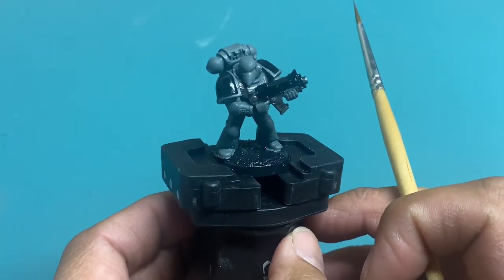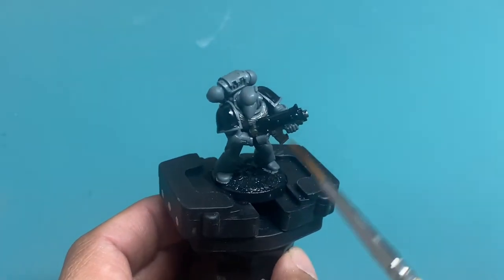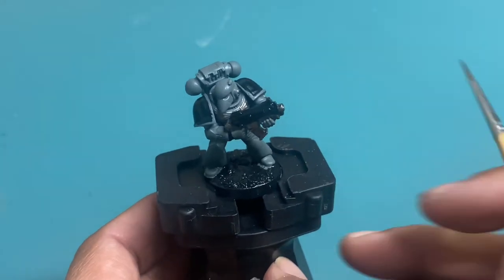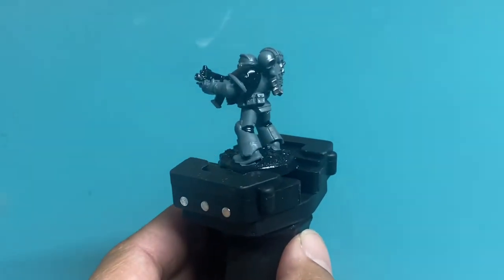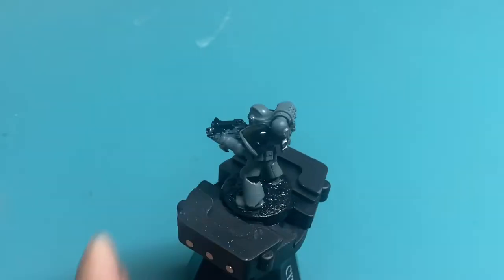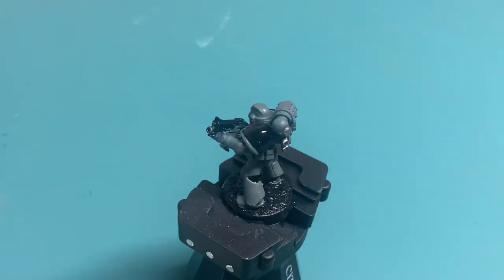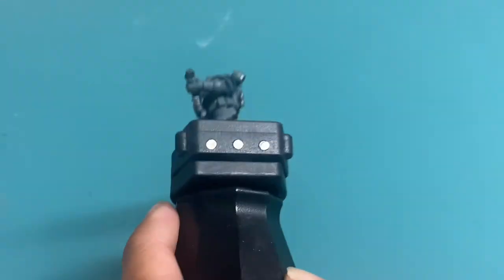I'm going to let the model dry. While I'm letting it dry, I'm going to take some Mechanicus Standard Gray and clean up the lines on the shoulder pads. Before I do, why don't we paint the pouches? The pouches are optional — you don't need to have them. At first I was thinking Mornfang Brown, but I think it's a little too warm. So I'm going to see if I can find my Dryad Bark or Rhinox Hide, because that'll be a nicer, darker, richer tone for the pouches.